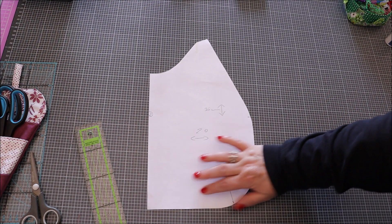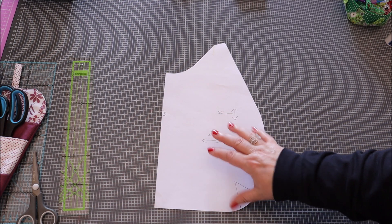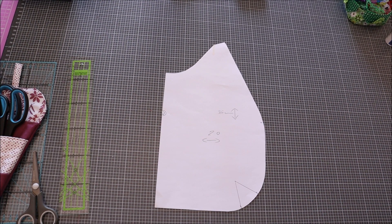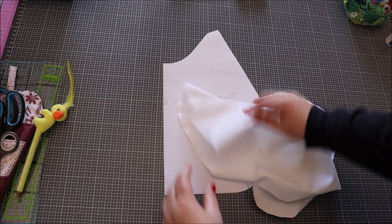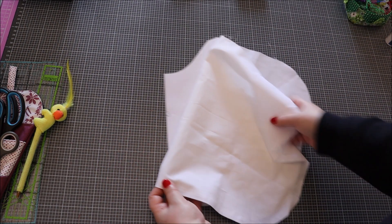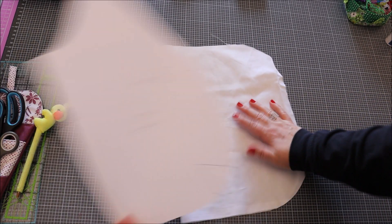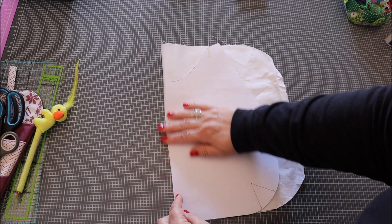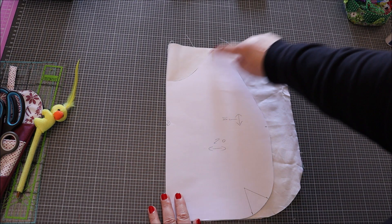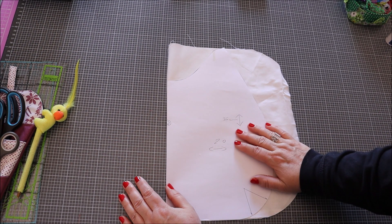Ce qu'on va faire maintenant : bien sûr, il faut doubler le tissu. Je vais vous montrer comment le reporter, surtout pour ceux qui débutent. Le tissu va être plié comme ça, et le patron va être reporté comme ceci. On va bien tracer tout autour et on va le découper. Il faudra deux tissus extérieurs et deux tissus intérieurs.